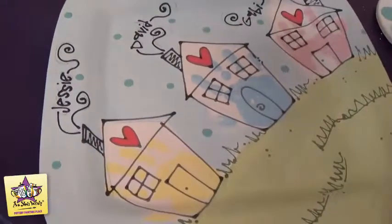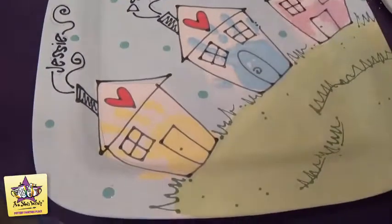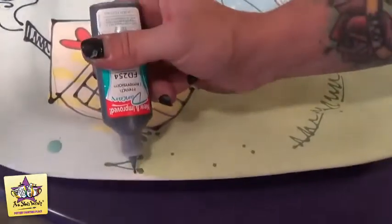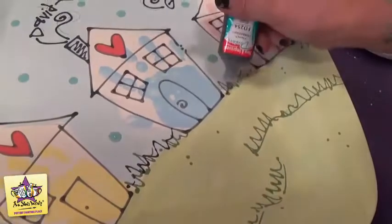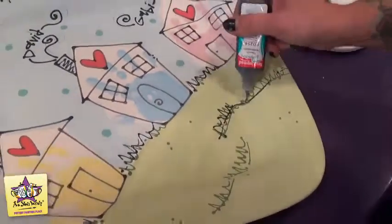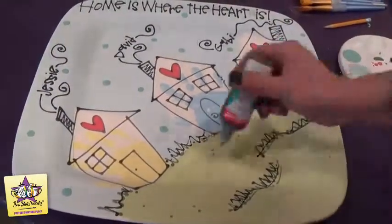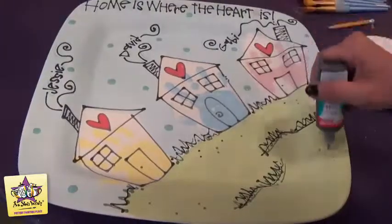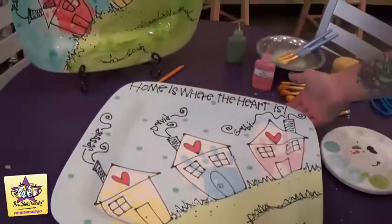Our very last step is going to be to add the black detailing at the bottom of the platter. With your puffy paint, just go along and add the black line, then add a couple of dots and your platter is all finished.